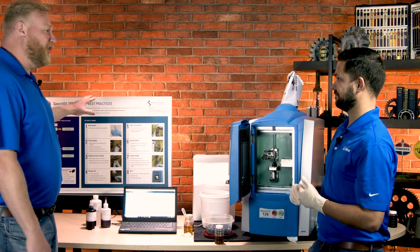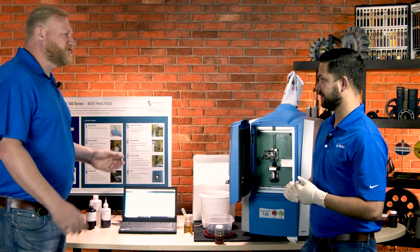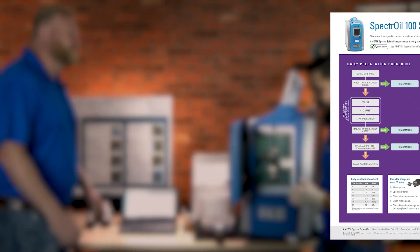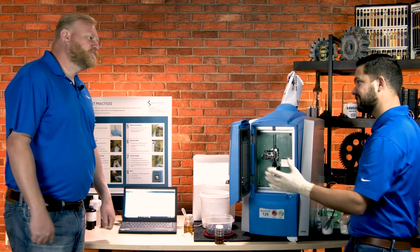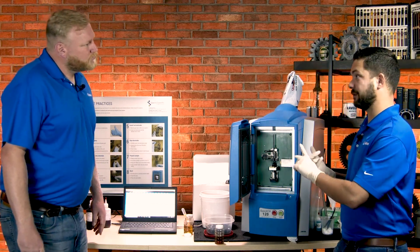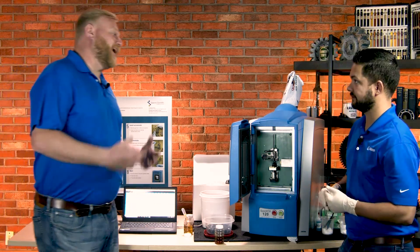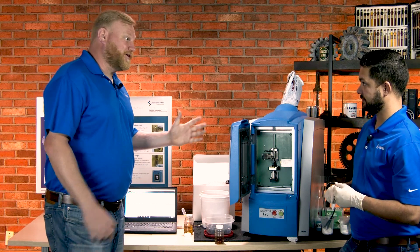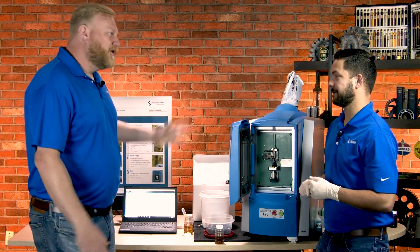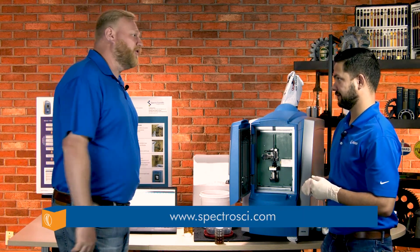I'm a big fan of this. Anytime we can have this kind of information readily available — and there's a simple eight-step process to get up and rolling — it's great. No special gases are necessary, no specialized facilities, and it's not just oil: you can also test fuel, coolant, and greases. It's very versatile. What I really like is that, like we said, it's been around for several decades, it's very robust with a lot of technology, but the end-user functionality is very simple. It makes for a great product.